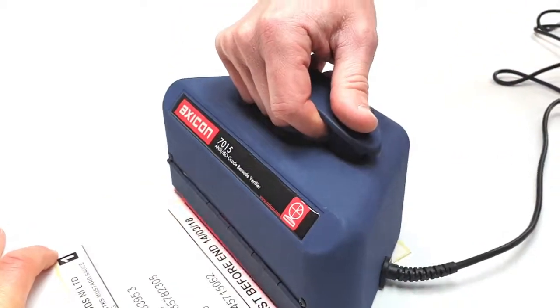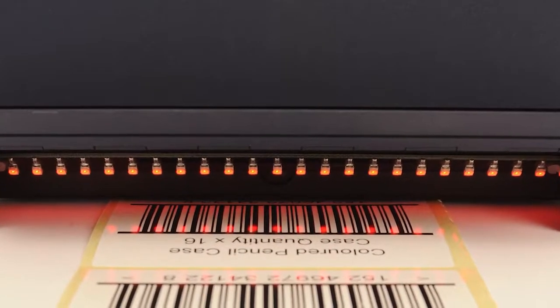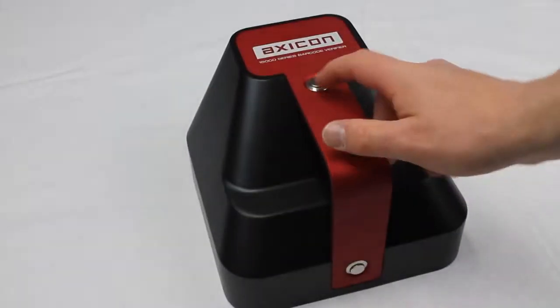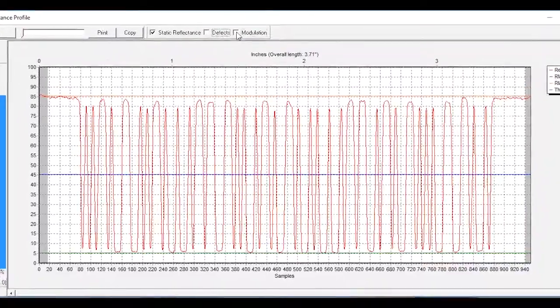All AXICOM verifiers are designed to be used for hundreds of hours without any maintenance, but over time the red LEDs will begin to fade. This is true for all LEDs. Dust may also begin to appear in the verifier as well. AXICOM's barcode verifiers are high-precision optical devices designed to be used in working environments. We therefore recommend that they are serviced every year to ensure that they still conform to the relevant ISO IEC standards.